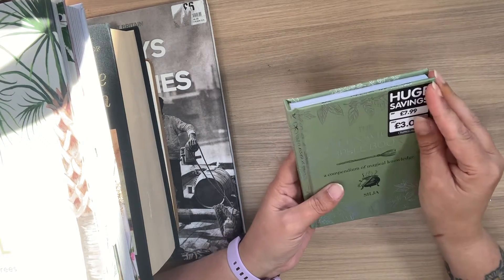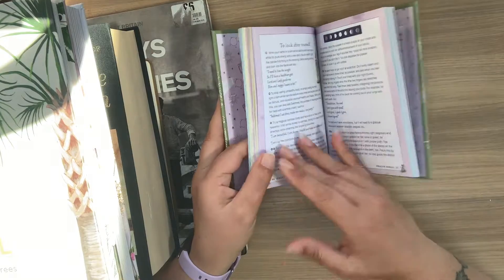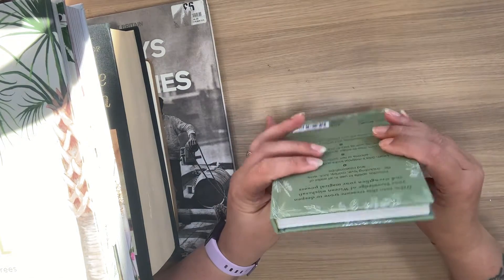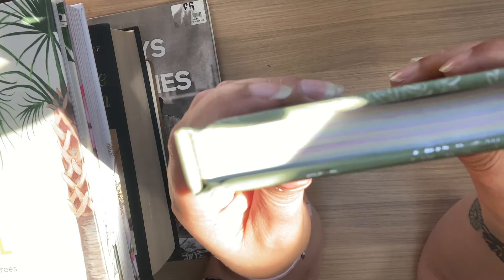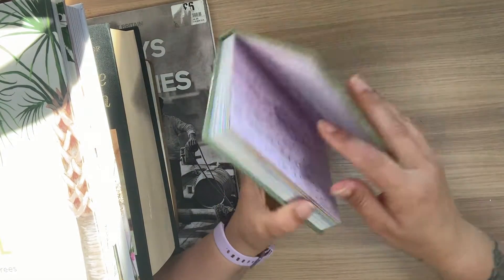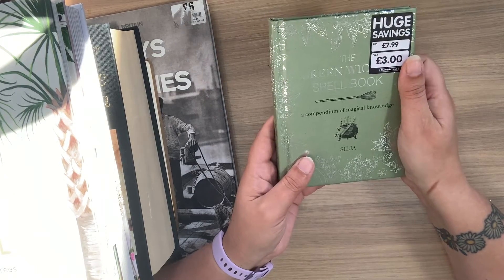This next one is from The Works — it's The Green Witch's Spellbook and it's got quite a bit of writing and a few pictures. I will be removing pages from this one. It's actually sewn in signatures, so I'll have to be careful when I remove the pages so that I don't bulk out the book too much. That'll be another pocket book on the go.